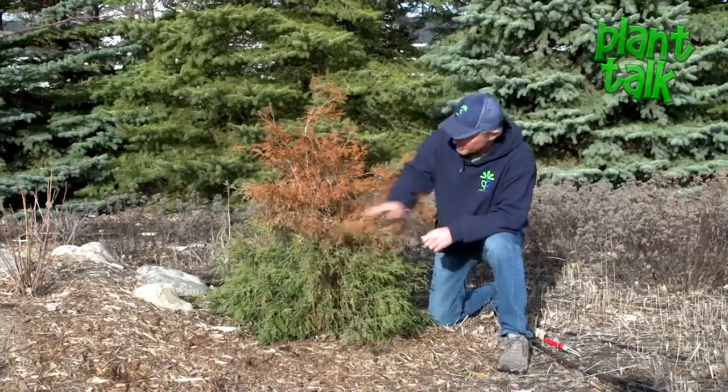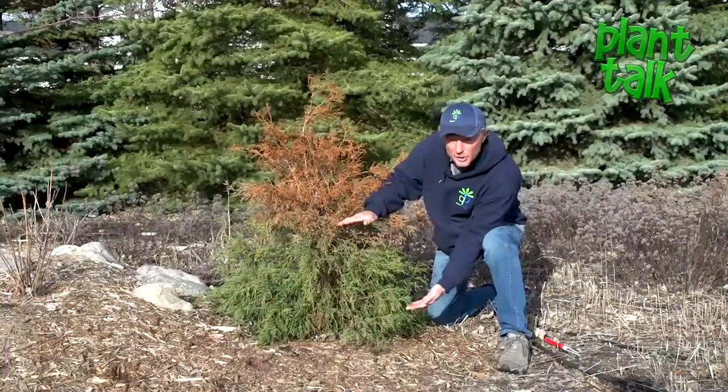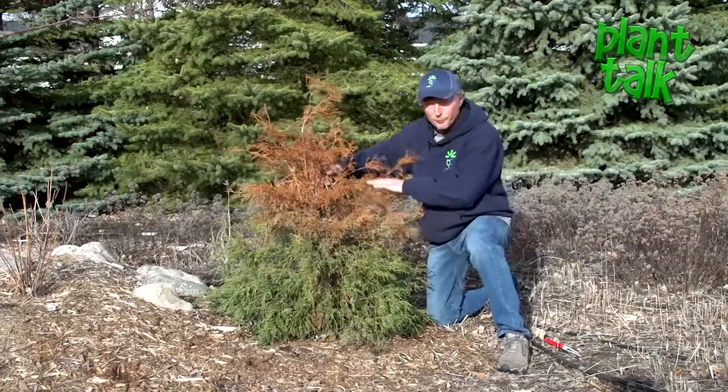Here's a good example of a false cypress. You can tell exactly where that snow cover was — it provided insulation, no wind damage, no sun burning. This portion above the snow line could be a goner, something I might have to prune off and let it fill in from the base.